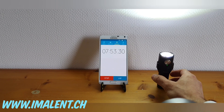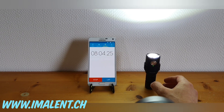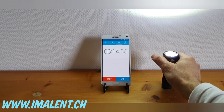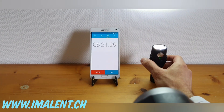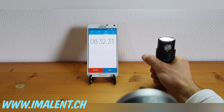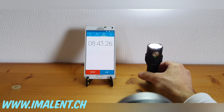Using the light in high modes takes a lot of battery power and drains it quite quickly. For extended use, it's better to avoid those high modes unless you're going out for a short while. Keep the different run times in mind — you can take the manual with you, or download it online. I've uploaded it to my website at imalent.ch in English, German, Chinese, and probably a few more languages.